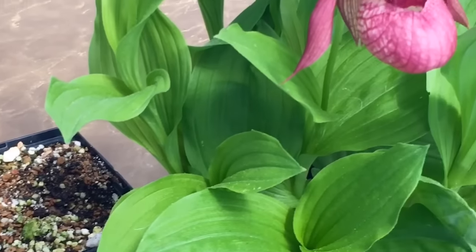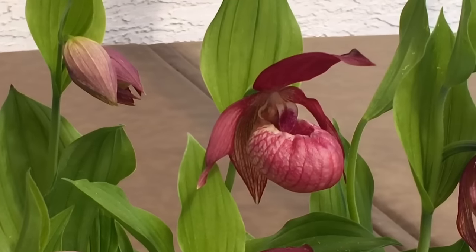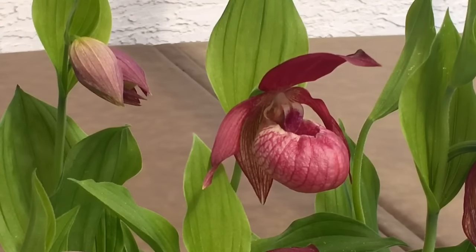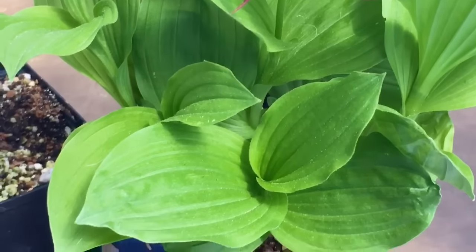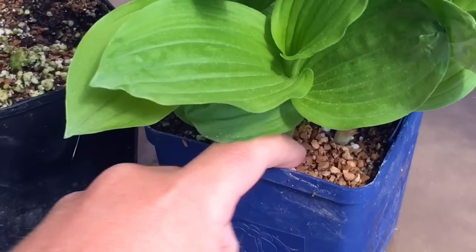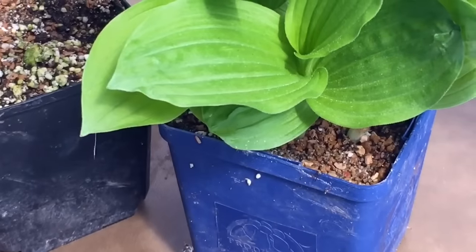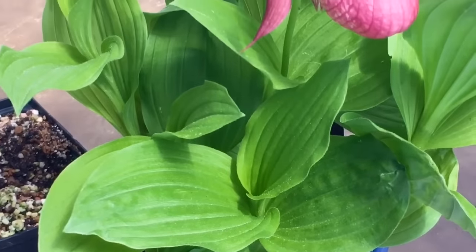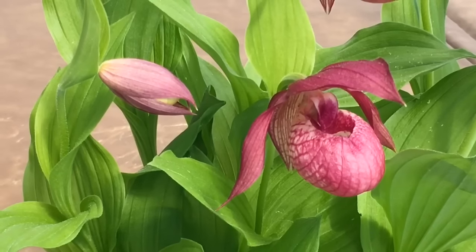Watering is one of the hardest things to get right for me and it changes per season and changes depending on what the plants are doing. When the plants are like this they actually take quite a bit of water — the water loss from the leaves is huge, so this time of year I water them probably a couple of times a week. The media is quite loose, airy, and sandy — there's some Turface, a bit of perlite, a little bit of peat — it's very fast draining. They like to be moist but not wet, not waterlogged, so they need to be in a well-draining soil.